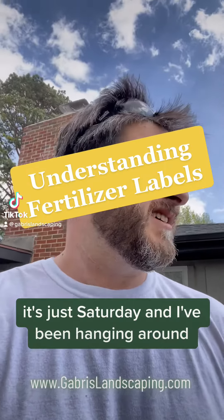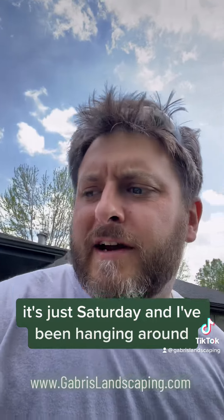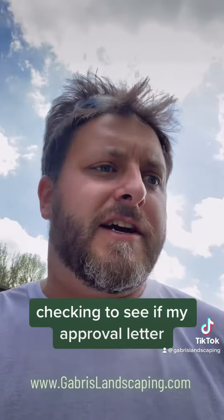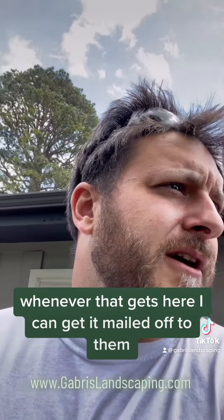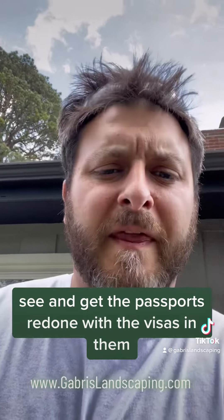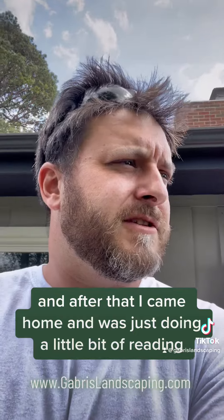What's up everybody? It's just Saturday and I've been hanging around. I went up to the shop with the boys and watered all the plants, checking to see if my approval letter — the actual one — made it in yet. I just got the email notification for my visas. Whenever that gets here, I can get it mailed off to the embassy and get the passports redone with the visas in them. After that, I came home and was just doing a little bit of reading.